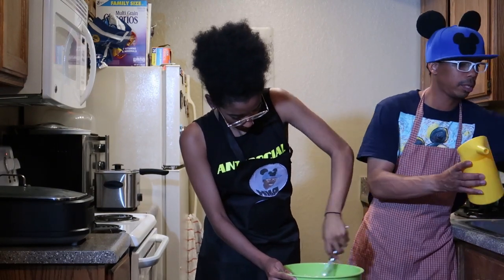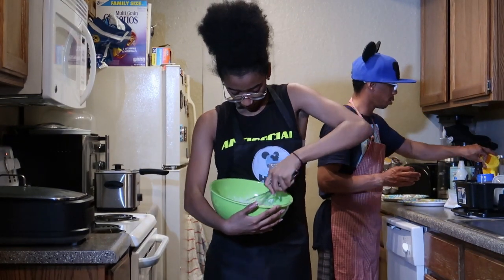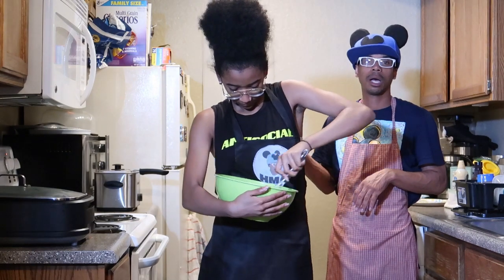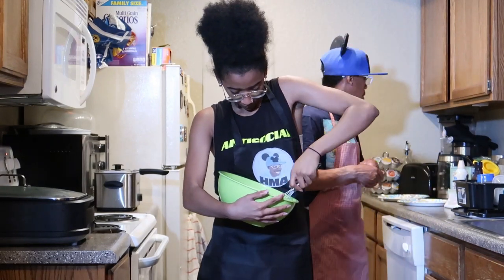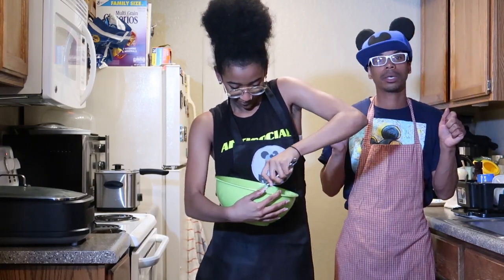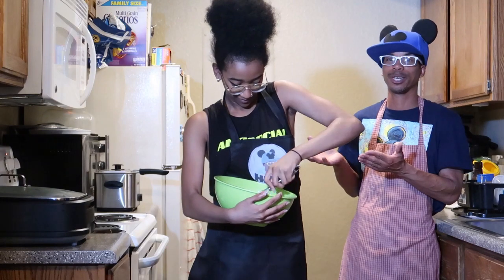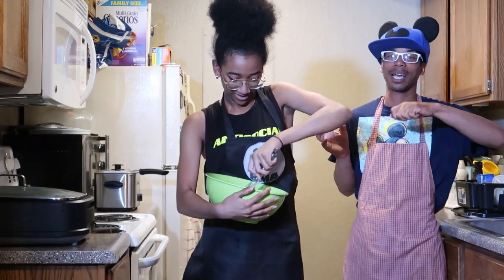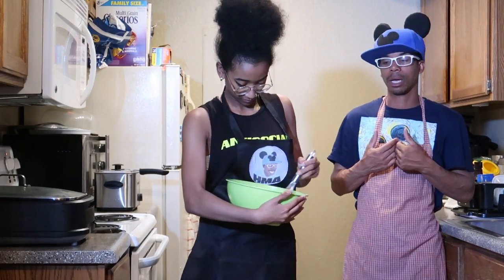While she's mixing, I'm going to move things to the side — you want to make sure you have enough space for your cooking. Our fire is already on and the oil is preheated, so it's ready to go once the batter is done. We're going to attempt a Mickey-shaped funnel cake — trial and error! Attempting the Mickey face shape is pretty tricky, so I'm going to try.